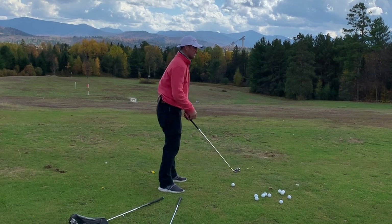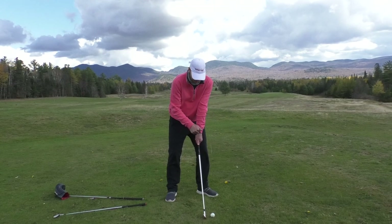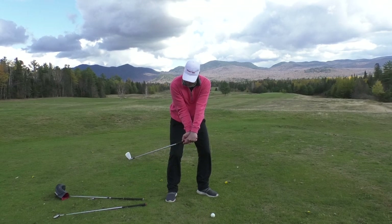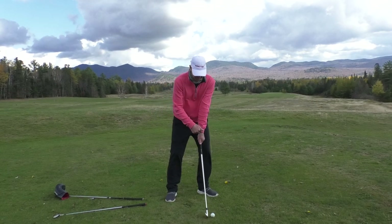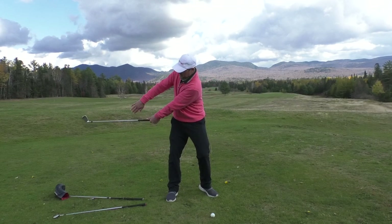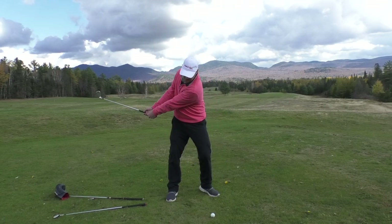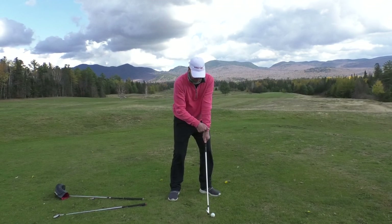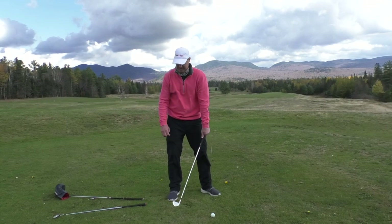Where I think most people make their mistake is they get the club head twisted relative to their arm. What I mean by that is the club is traveling on its own going back, and if I am going to take it back to the inside, I want to make sure that the wrist and the club head are traveling at the same rate and swinging it slightly to the inside. Arnold Palmer did that, and that's a nice simple way to think of a draw — getting the wrist and the club head to travel at the same rate at least to first parallel.